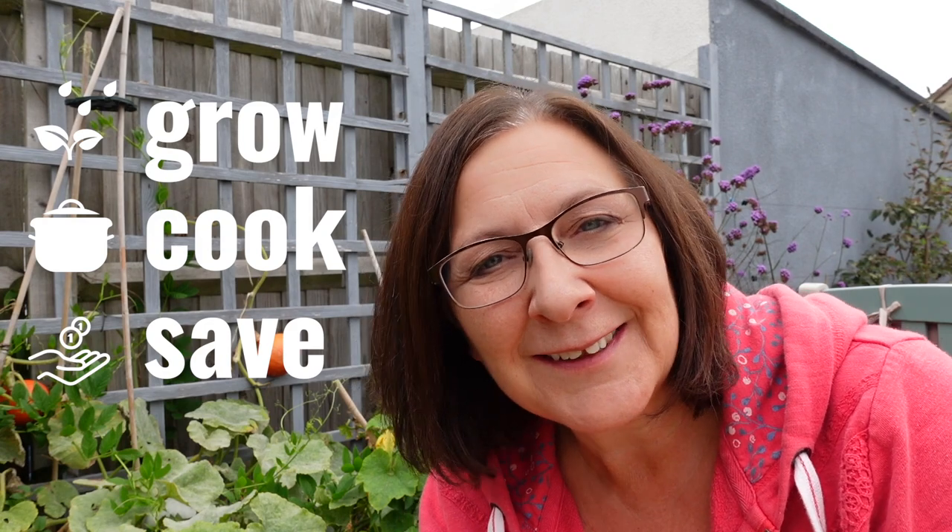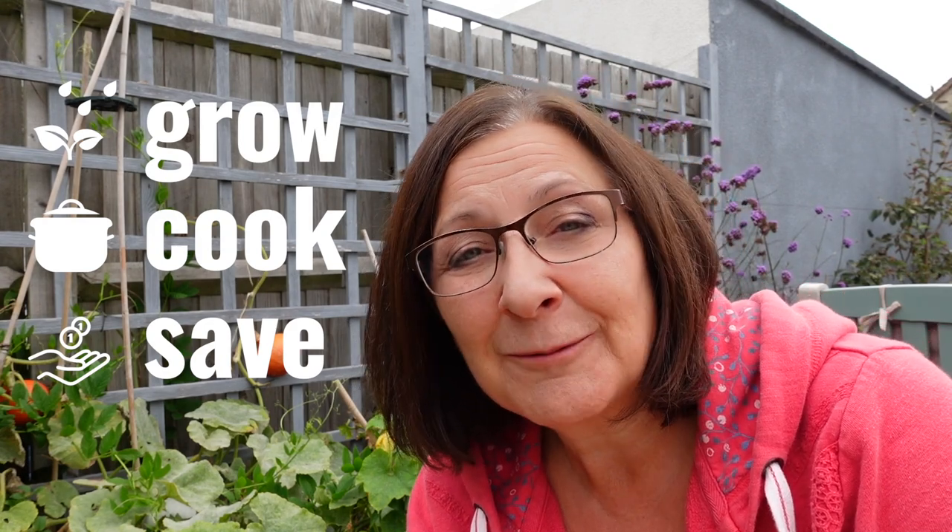Welcome to Grow & Frugal and if we've not met before I'm Susan. On this channel we're all about learning how to grow our own food, how to cook creatively and healthily, and how to find little ways of living a lower cost life.